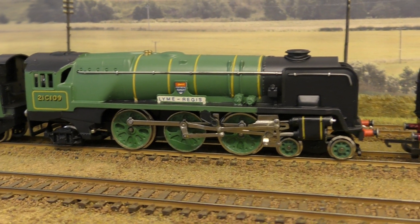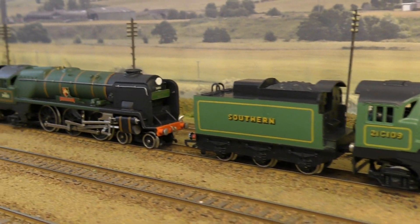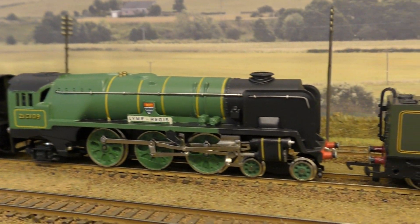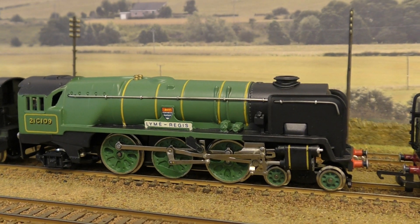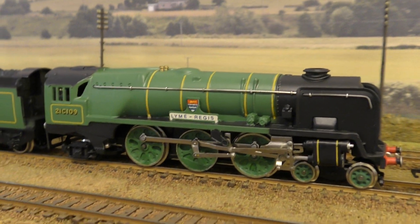Like all Wren locomotives they run extremely well. They're fast, powerful and strong, and the actual motion of the Walschaerts valve gear on these is very well replicated — it is very reminiscent of the real locomotives.